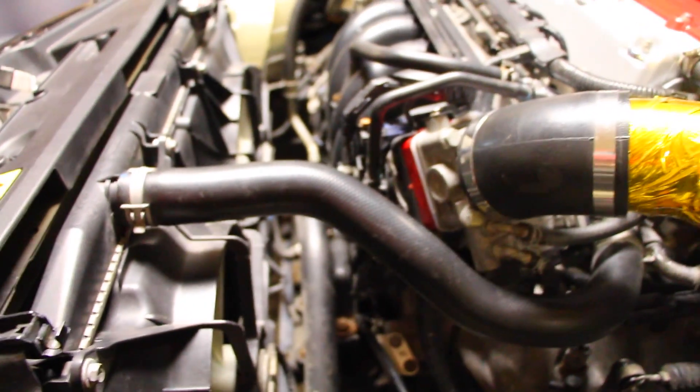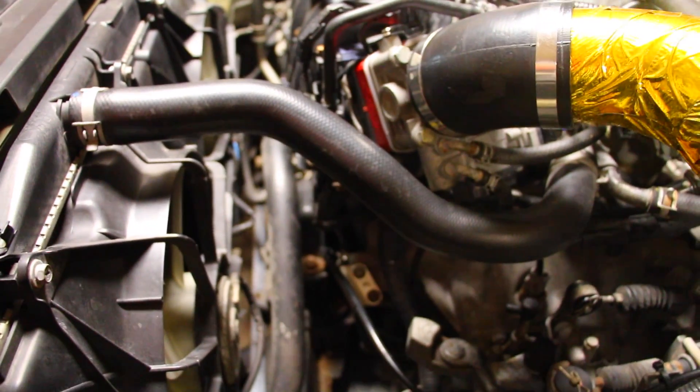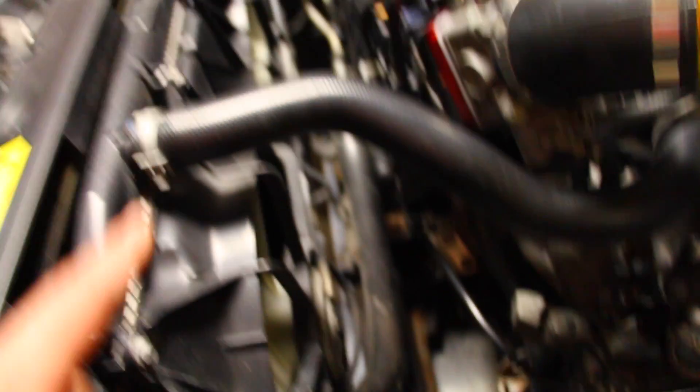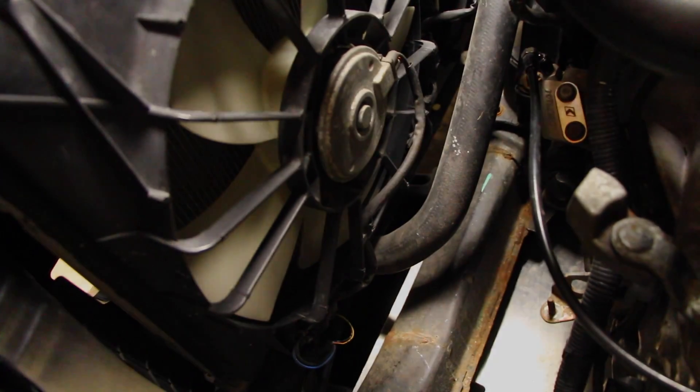When you take these clamps out you are 100% sure going to be losing a little bit of coolant because you're going to be opening this up. You can do this one of many ways — you can take this out and expect to spill a little bit of coolant on the ground, which is normal, or you can open up the petcock which is found on the bottom side of the rad.